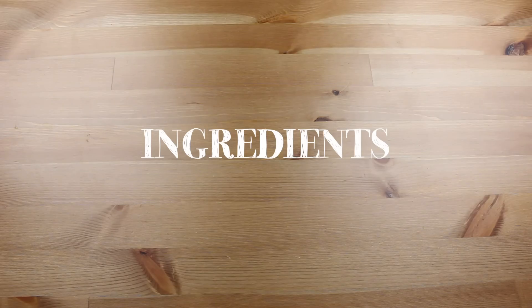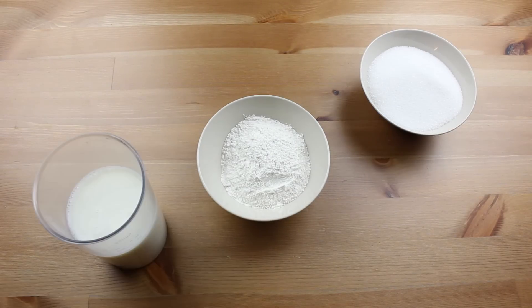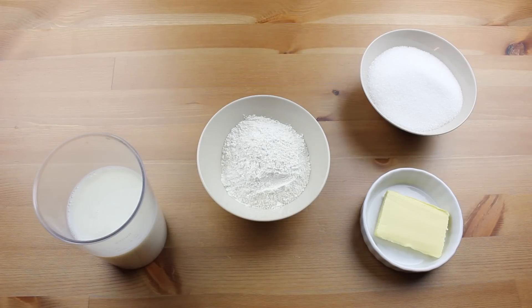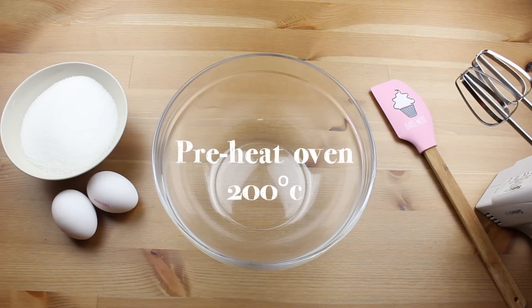So I really hope you enjoy, and let's get started! You will need: 100 grams of flour, 200 grams of sugar, 500 milliliters of milk, 50 grams of butter, 1 lemon, and 2 eggs. Start by preheating your oven to 200 degrees Celsius.